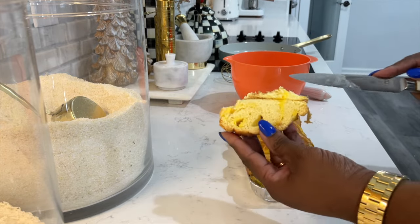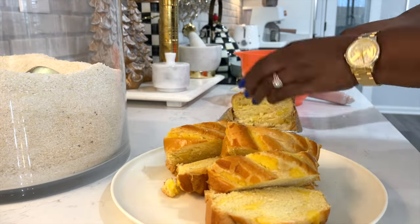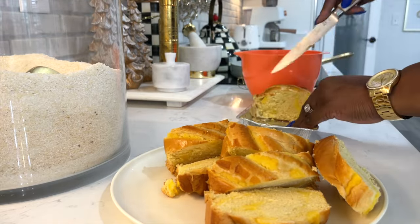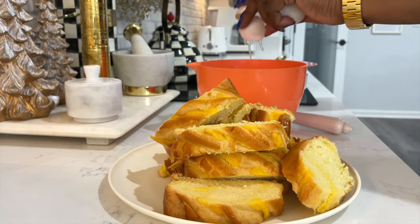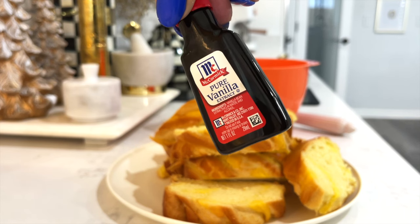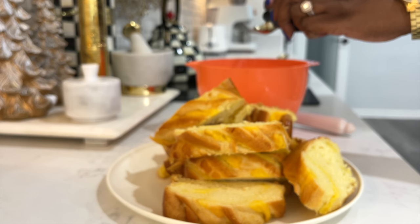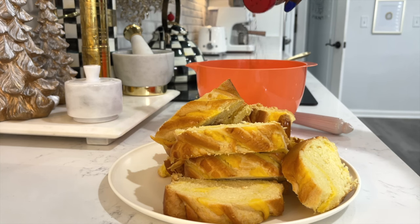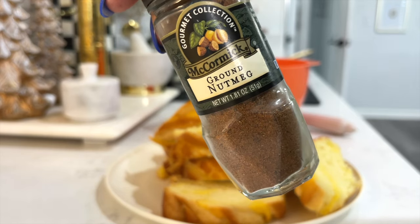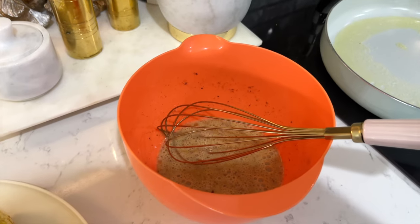I wanted to try something different. Just jazz up your egg mixture — add a few tablespoons of real, pure vanilla. The real stuff, okay? Don't skimp on this; not the imitation. It makes a difference. A little cinnamon — I don't measure at all. A little nutmeg. If you've been cooking as long as I have, you don't need any measurements. You just do it.